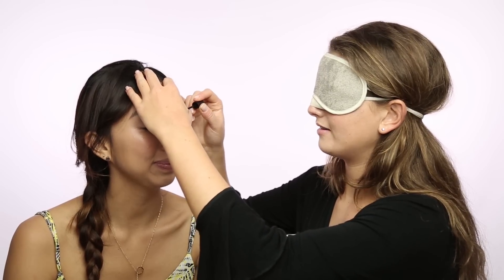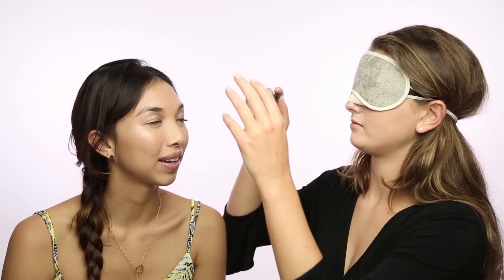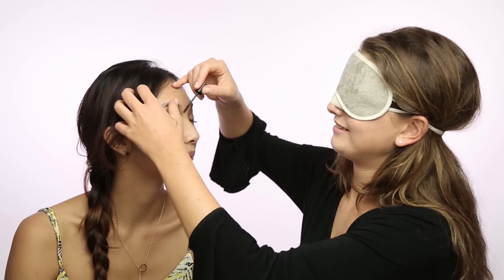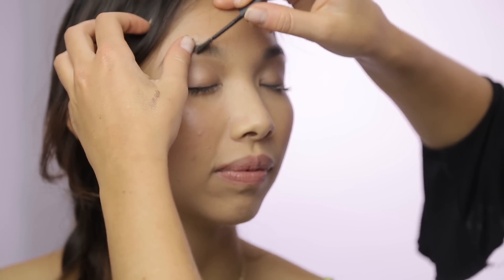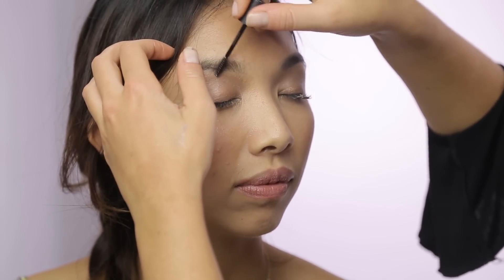Now I'm going in with the brow pencil. I'm just going to take the gel to set her brow hairs because it's waterproof and long wearing. Just feel for the fur. How's that? Feels wet. I think that's good — can't see anything but I think it's good.